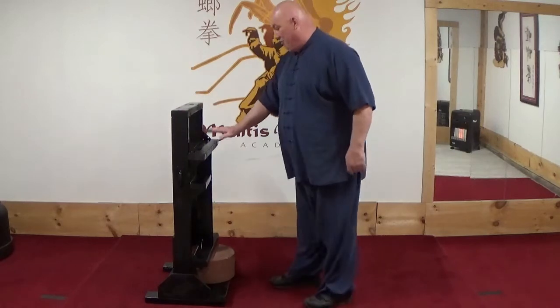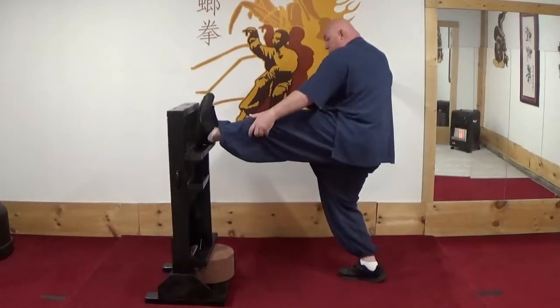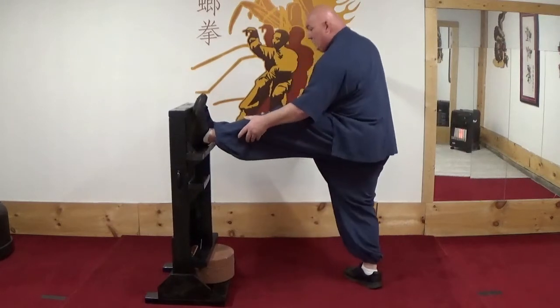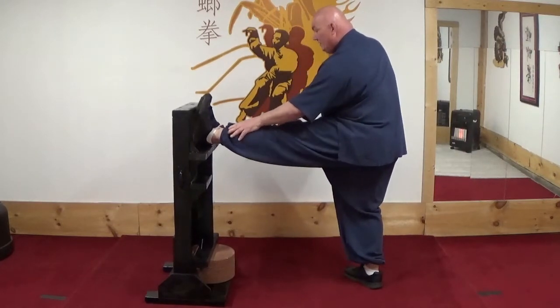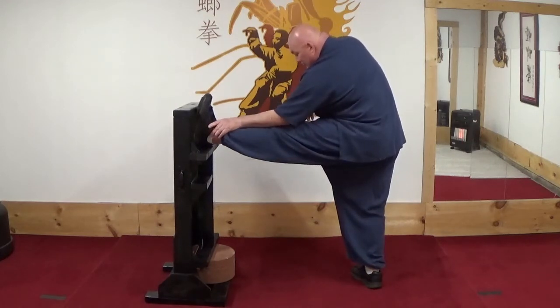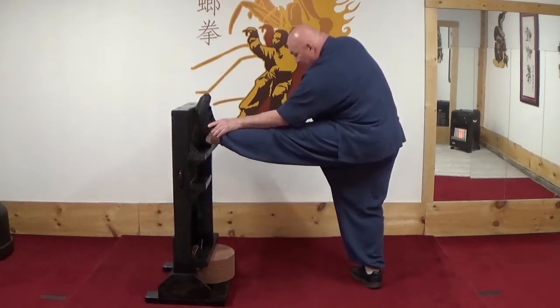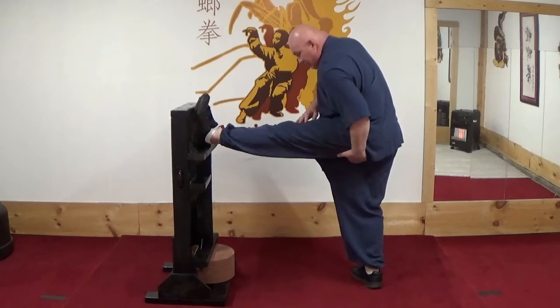After that, I throw my heel up here and I bend over so that I can put my elbow on my knee to stretch the lower back, and again to stretch here.